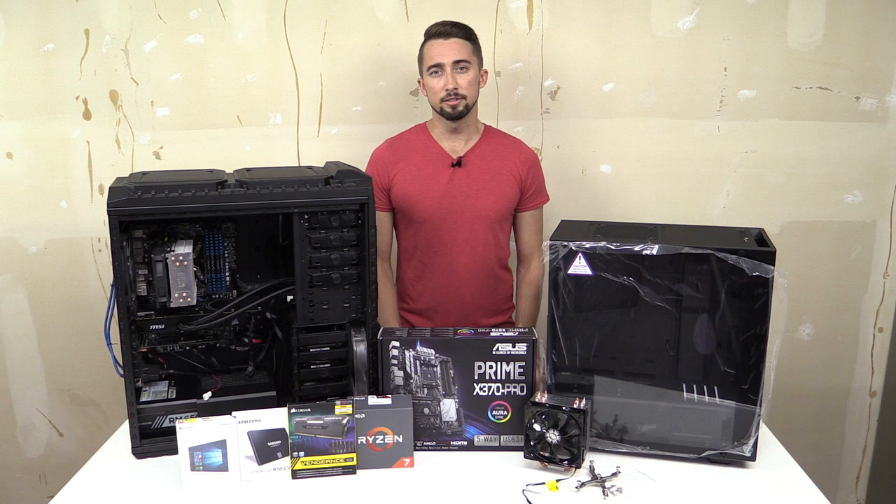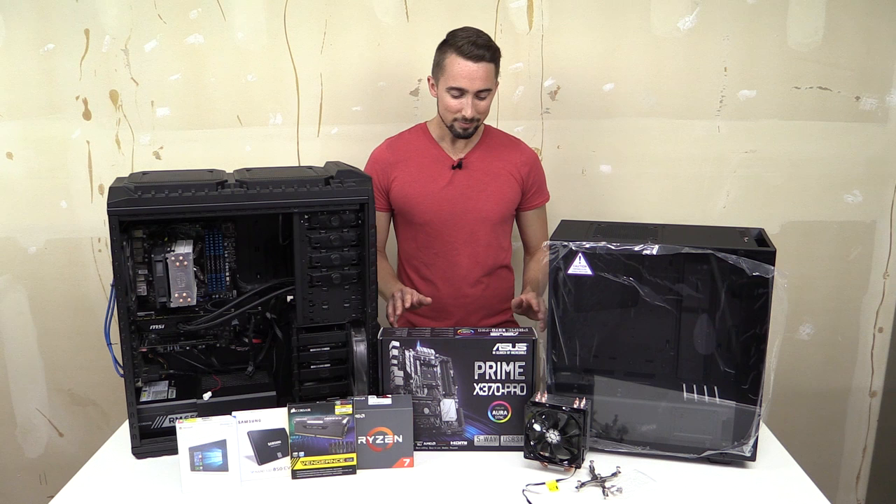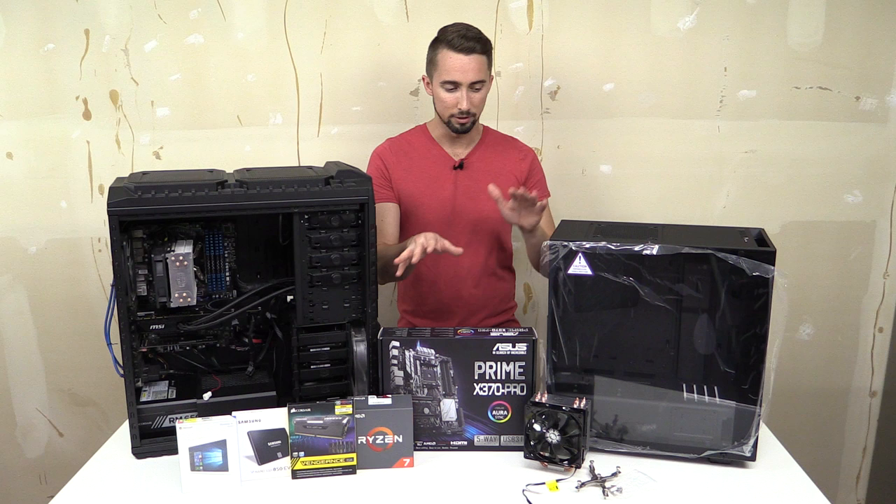It has been a long time coming for an upgrade and finally I decided to pull the trigger and spend a thousand dollars of my own money. As always, when I talk about checking out the Amazon affiliate links in the description below, that does help us because we do spend our own money. So I bit the bullet and decided to finally upgrade the PC.